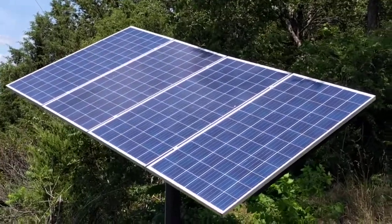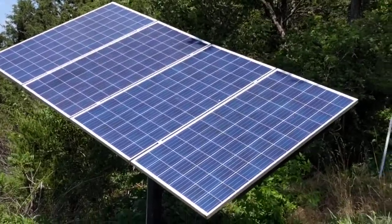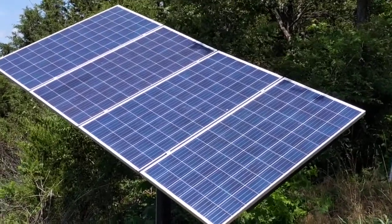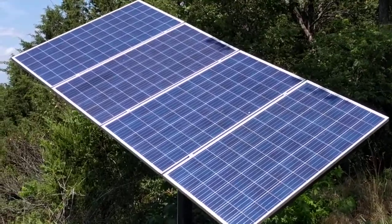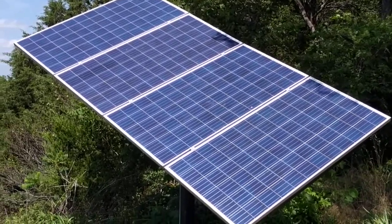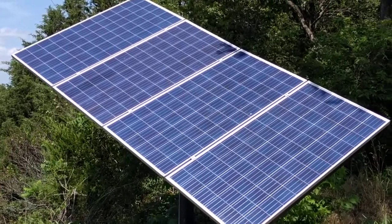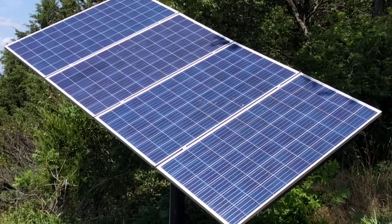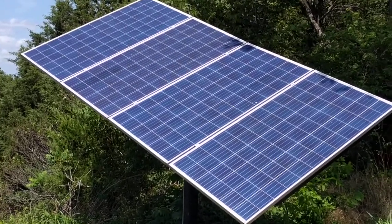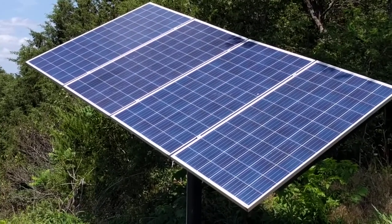Here we go — the solar tracking robot is finally completed. It's finishing a complete cycle right here, then it'll begin the full cycle, adjust a little bit to the north, adjust a little bit to the south, and then it does 20 moves to the west following the sun during the day.